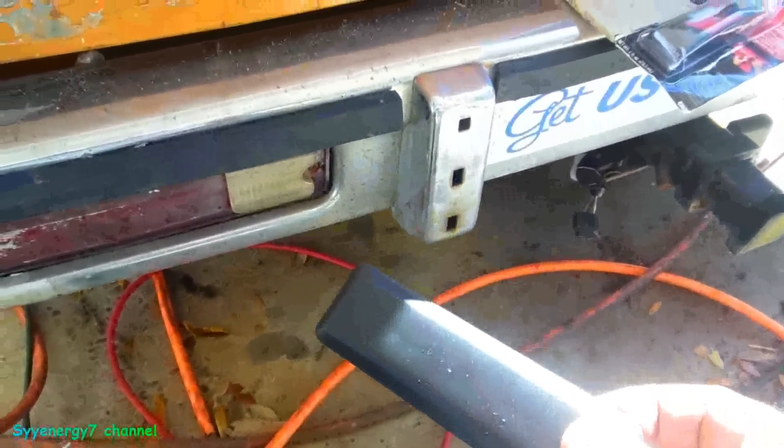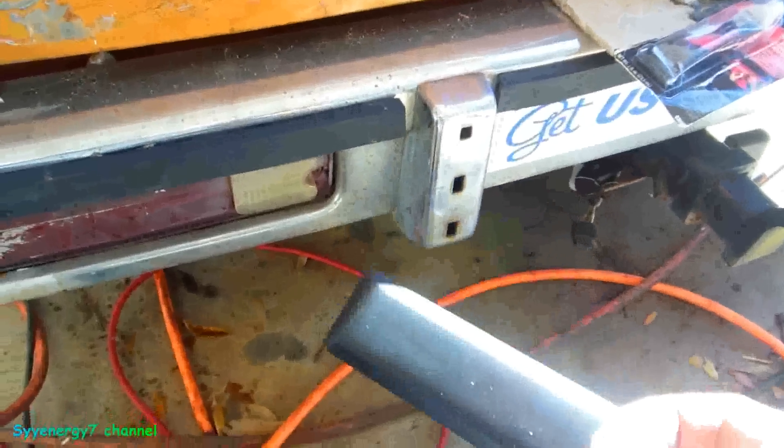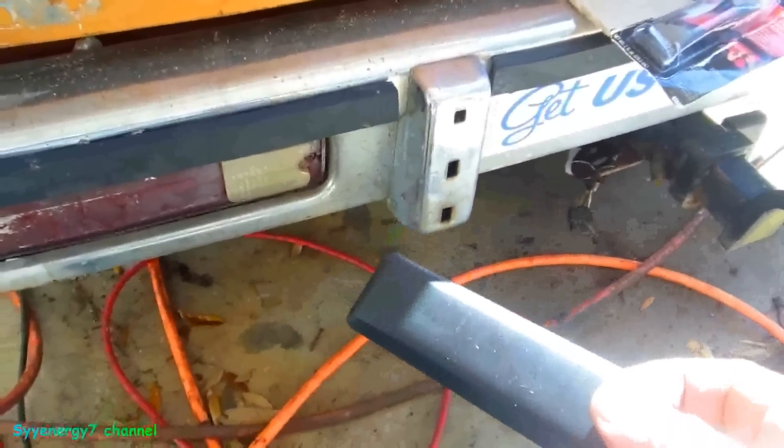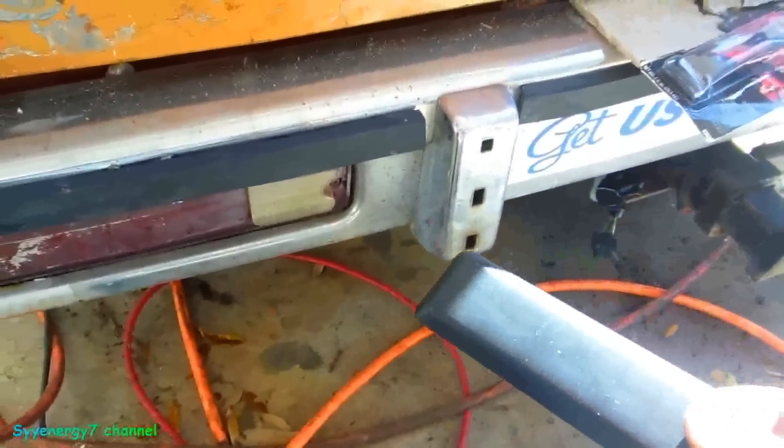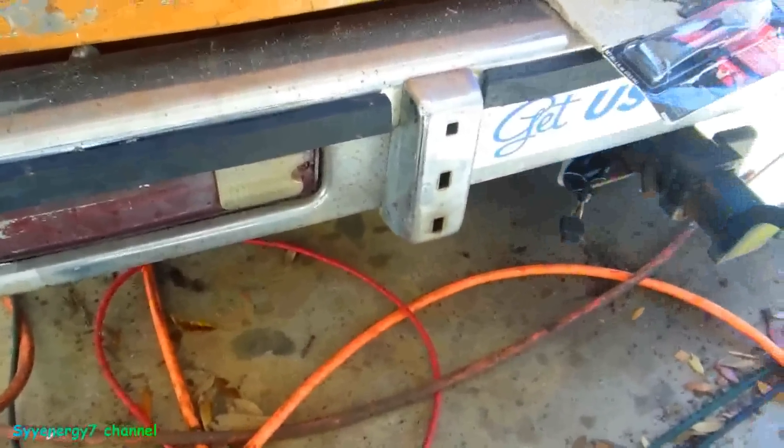They've got different taillights on it because I remember one time my taillights got ripped off back in the 90s. That sucked because I had a hard time finding them — this was before the internet was really around strong, and even with the internet I always had a hard time finding this stuff.